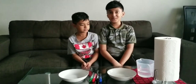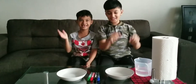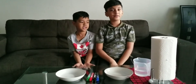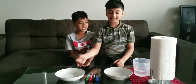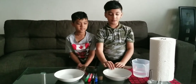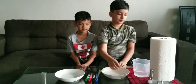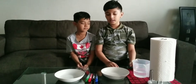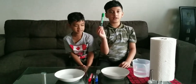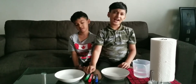Hey guys, today we will be doing another experiment! For this experiment you'll need one bowl — not too small, not too big, just medium. If you're doing it with a friend or family members, you can get two bowls so the other can also try. You'll also need some hot water and some dry erase markers. Let's get started!